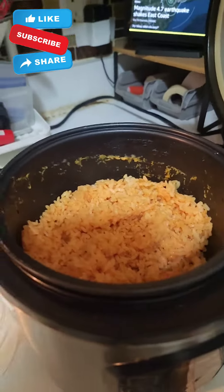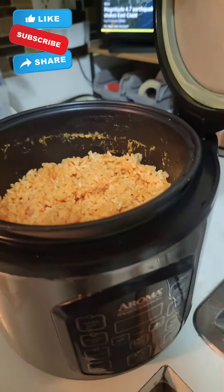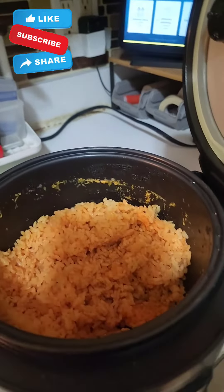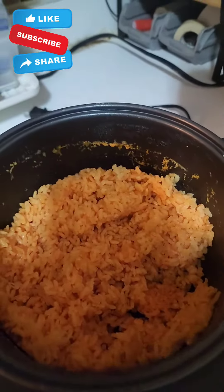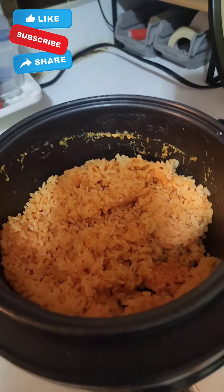If you want it with chicken, put chicken in it — everything I just told you, but add the chicken. Add sausages if you want, add ham if you want, add peppers and onion if you want. Add some seafood and you have your paella.